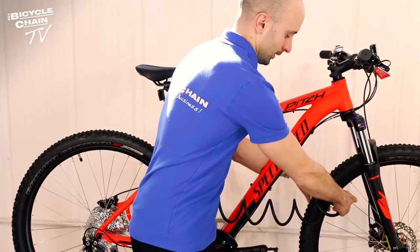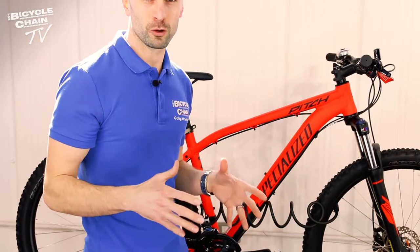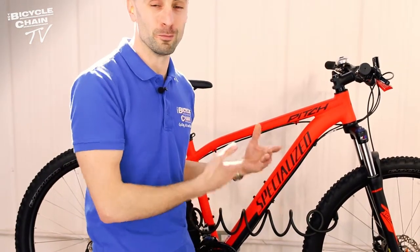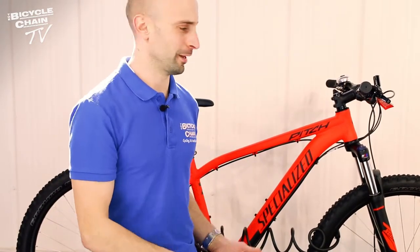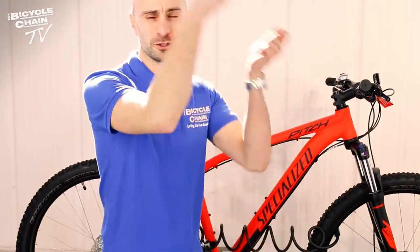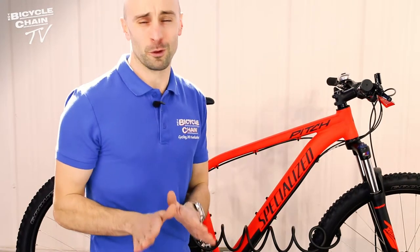One thing to bear in mind whatever lock you're using: make sure you lock the bike to something immovable, because we've seen cases where people have just picked the bike up and walked off with it, or someone's locked it to a pillar that's only three feet high and they've just hooked the lock over the top and disappeared — we don't want that to be you.